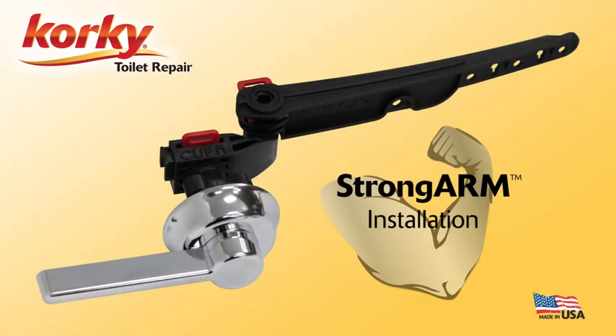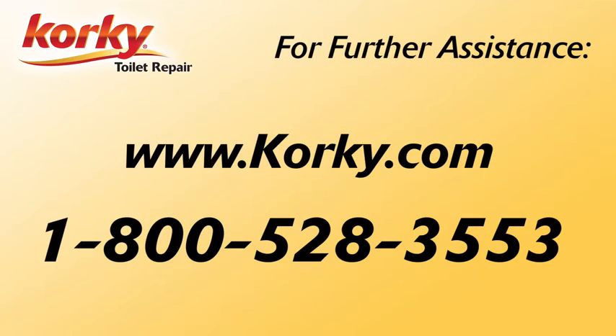Congratulations! You have successfully installed your new Corky Strong Arm universal tank lever. Thank you for choosing Corky. If you have any questions or need further assistance with your installation, please visit our website or call us at 1-800-528-3553.